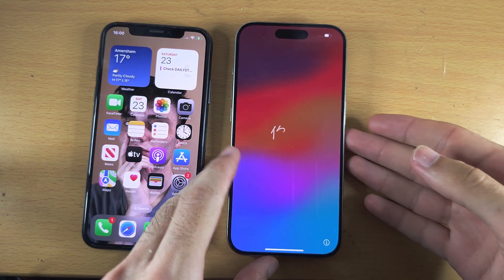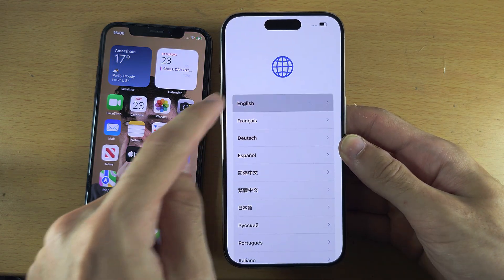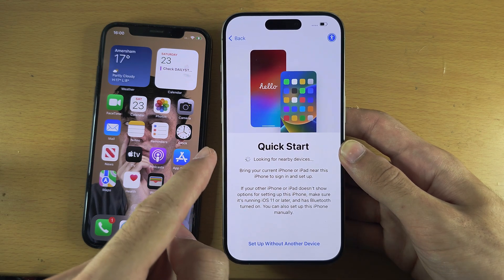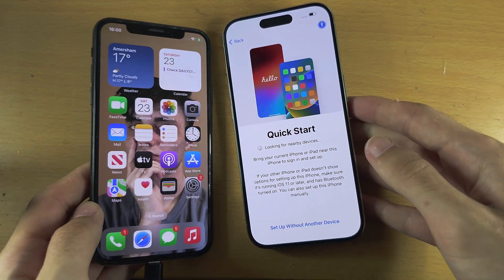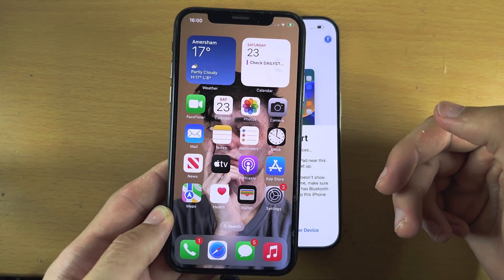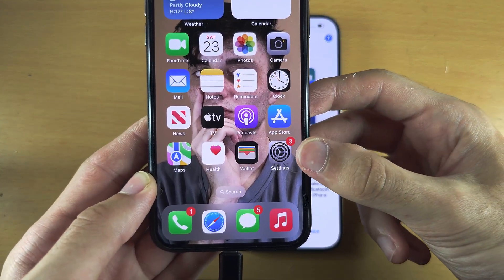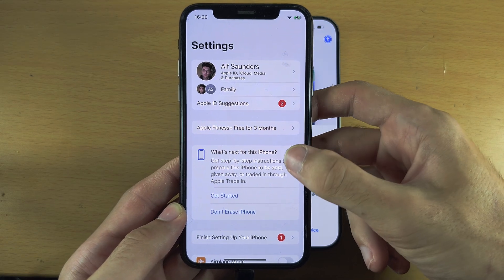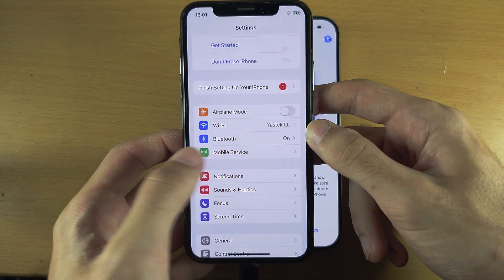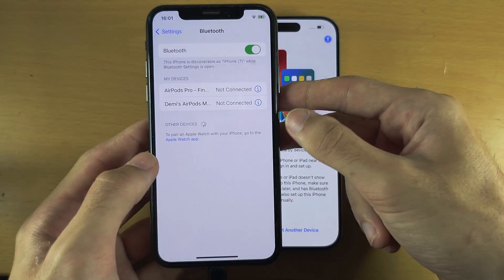Once we see the Hello screen on our iPhone 15 Pro, go through the setup until you see the QuickStart screen. On your old iPhone you should have a message to continue and start the transfer. If you don't see it, open Settings and make sure Wi-Fi is on, Bluetooth is on, and the iPhone is discoverable in Bluetooth.